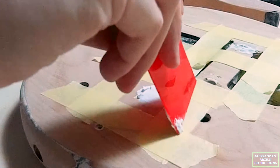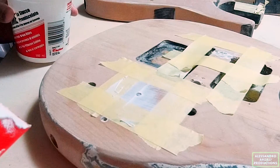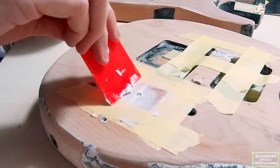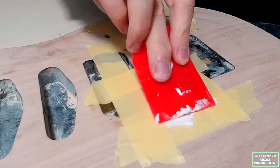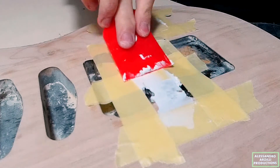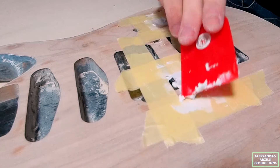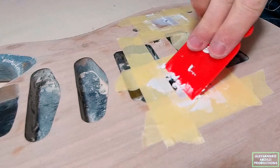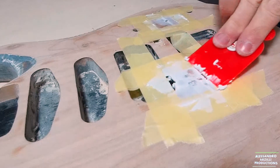Use your spatula to put the filler on your guitar's body and make it as flush as possible. I'm going to be sanding it once again to make it level with the top, but in this case less is more. You can remove the excess using a paper towel or your fingers — just be sure to wash your hands before going to dinner — and then let it sit for a couple of hours.